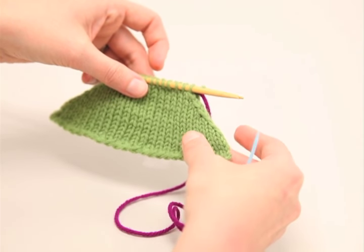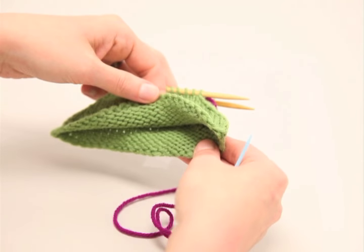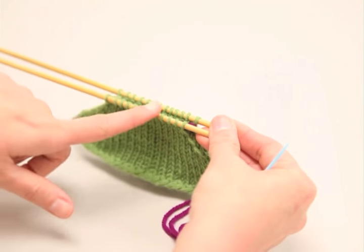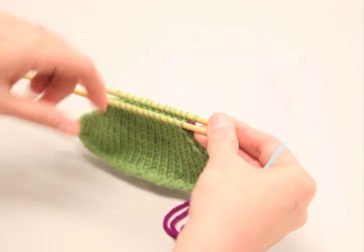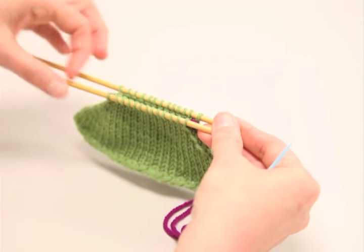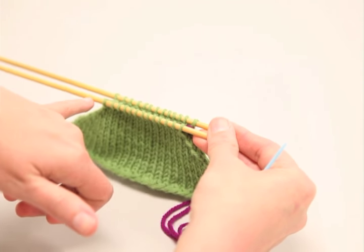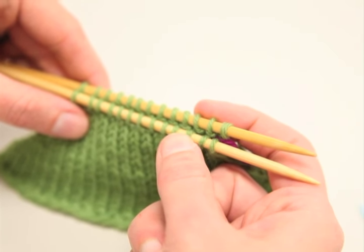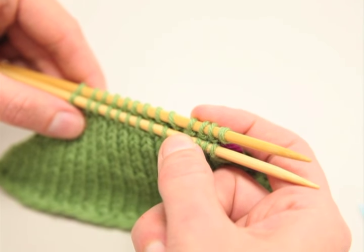You want to hold your pieces of knitting with the wrong sides together — that's the purl sides. You want to have your needles parallel to each other, and you want to have the same number of stitches on each needle. So if you have 10 stitches on this needle, you want 10 stitches on that needle, because we're going to be working the stitches together in pairs.